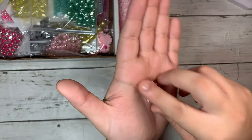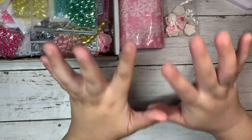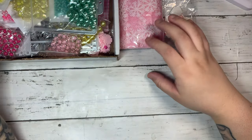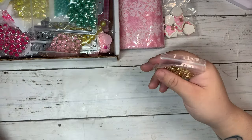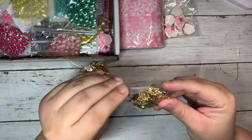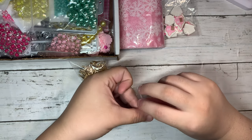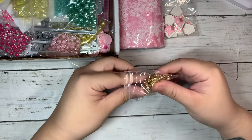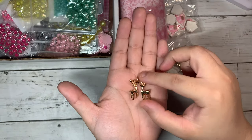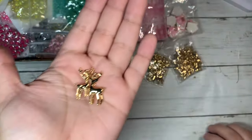I love it. I will share the links with you guys — it does take me a while because there's so much stuff, but we'll add all the links in case you guys want to purchase any of these. And then I got these gold reindeers, but I got them in two different sizes. Really cute!